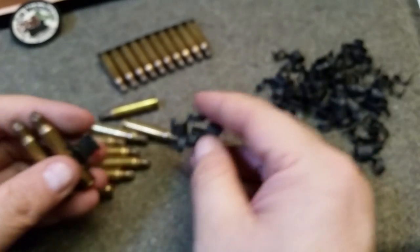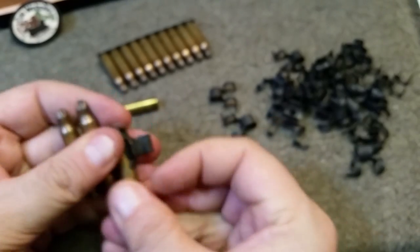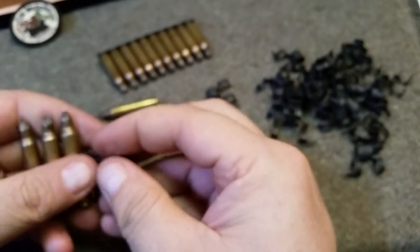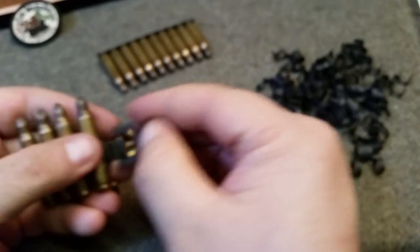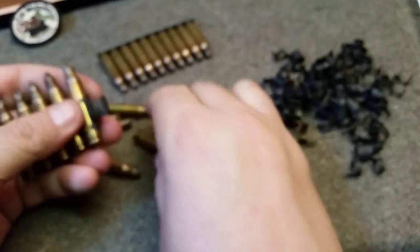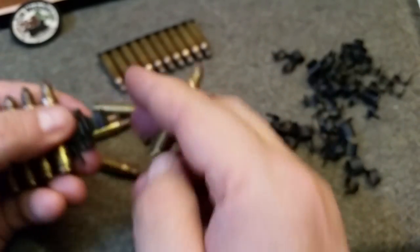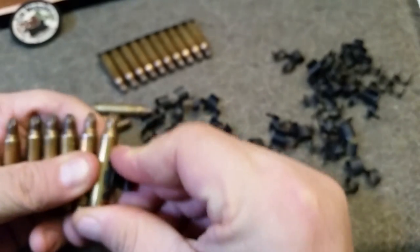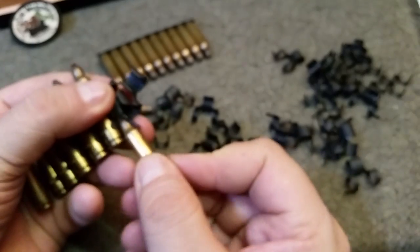I'll do a couple of these real quick. This doesn't take real long if you have a bunch of blanks and you can get some of these disintegrating links. This is a quick way to make some cool bandoliers. You could do it with dummy rounds, or with real ammo if you have a belt-fed firearm of some type.